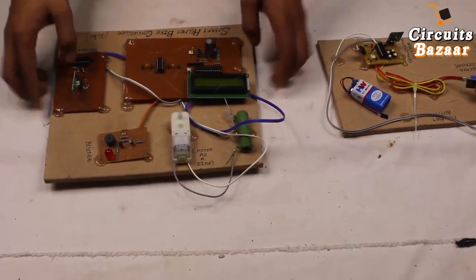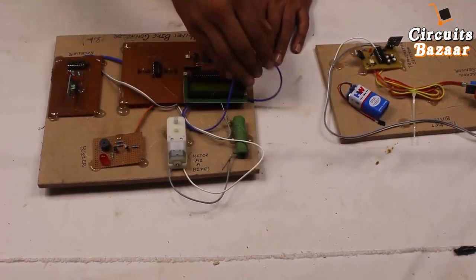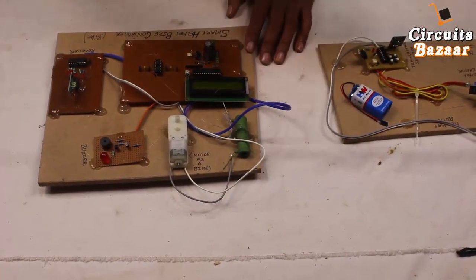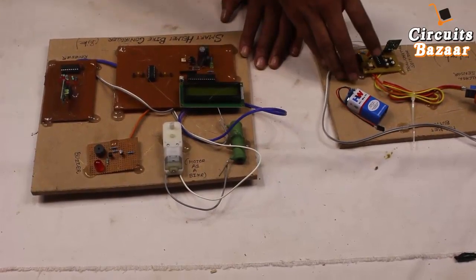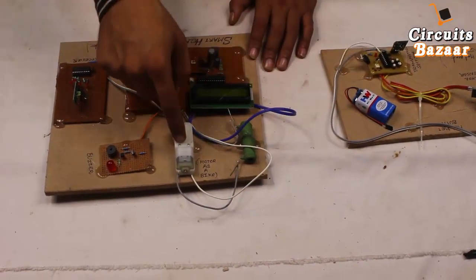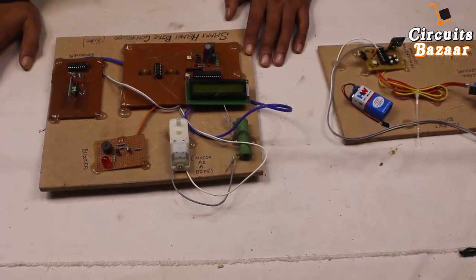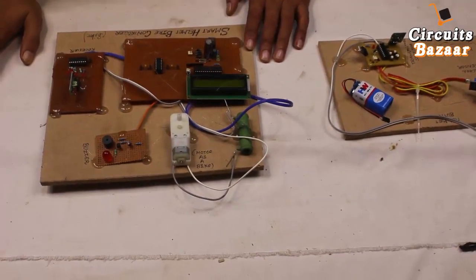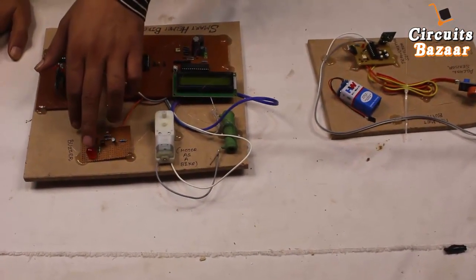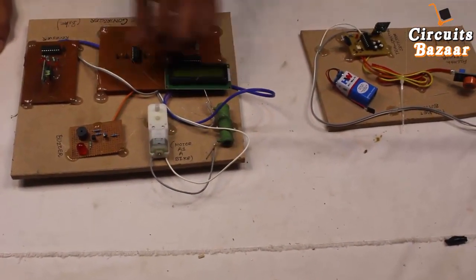Now the bike module — this module will be fitted on the bike. Since we don't have a bike, I've used this DC motor. The DC motor will keep running if the helmet is properly on the head and the person is not drunk. If the person is drunk, the motor won't start. If the person removes the helmet, the motor will also stop. This buzzer provides indications — whether the person is not wearing a helmet or alcohol is detected.